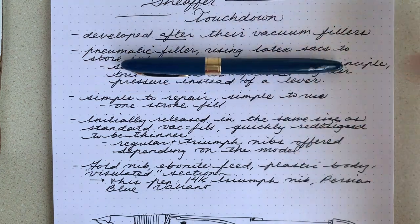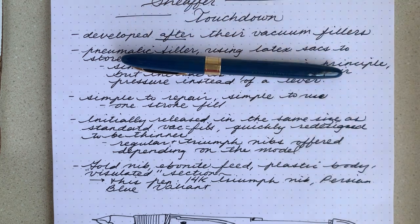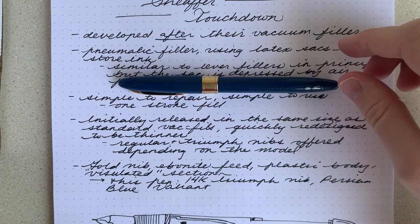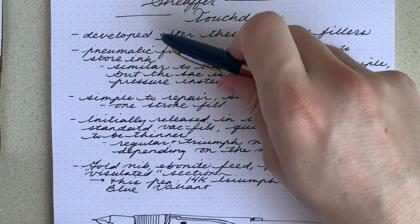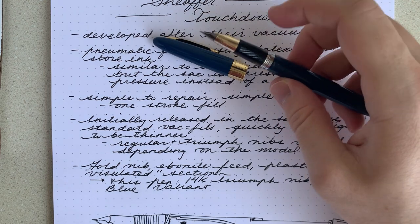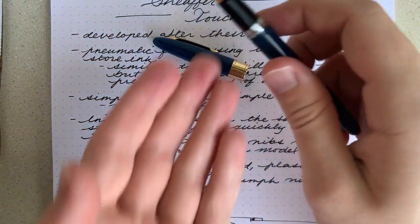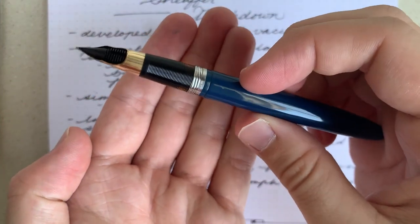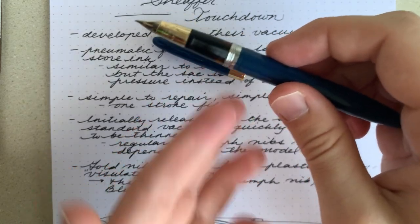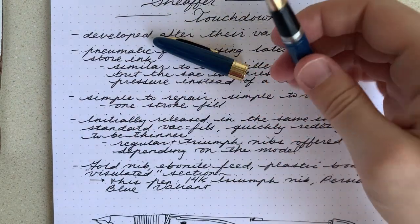It's probably an ebonite feed. This body is plastic. They moved away from the celluloid that they used on their vacuum fillers towards these single-colored plastics. And then, as well as that, they had customary on their lever fillers that vigilated section. This one's a little amber, so you can't really see through it unless you put it up to a really strong light, but it's a little see-through and you can kind of tell your ink level.